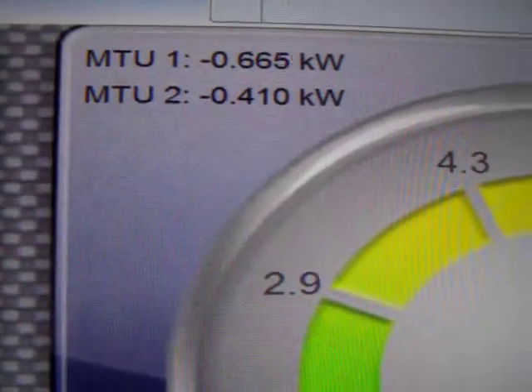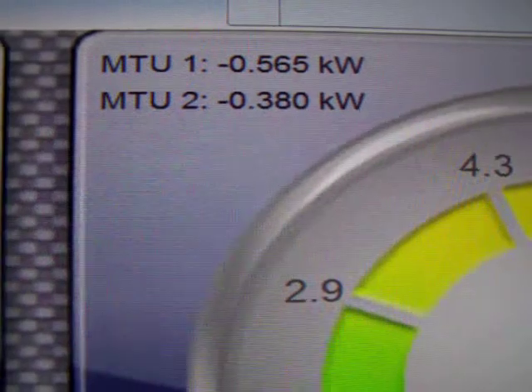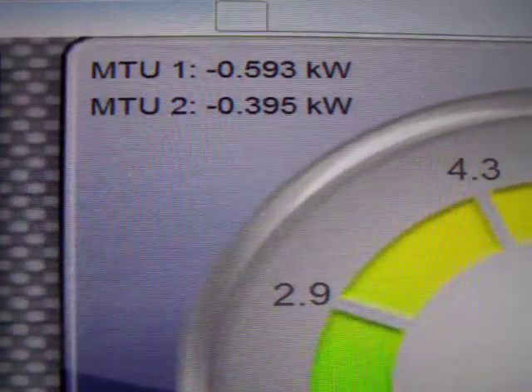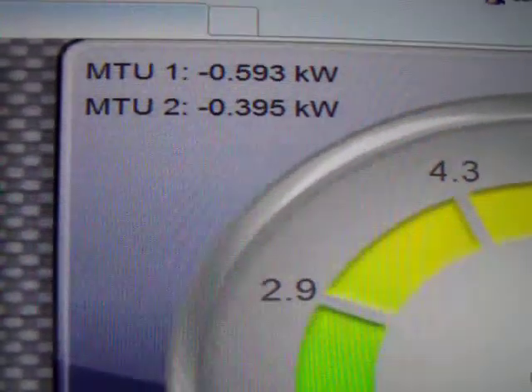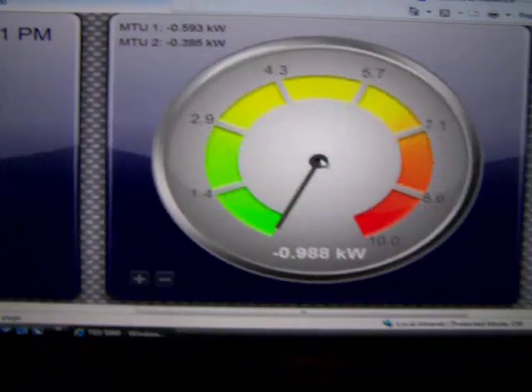You can set them up as load or generating — a few different things. I just have it set up this way so I can compare the two. This is the TED setup. I'll take a walk outside here. Of course, now the sun is going to pop out as soon as I get out here.